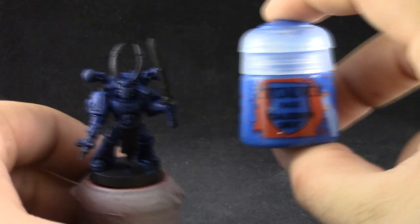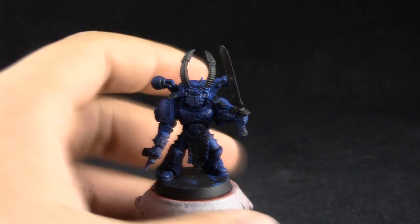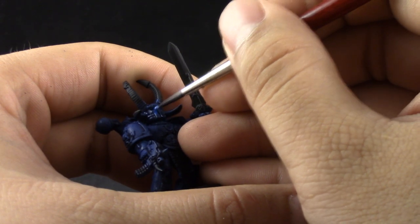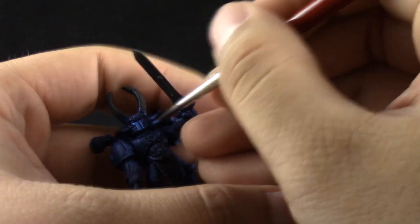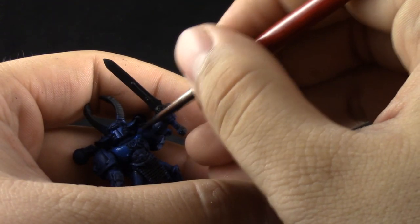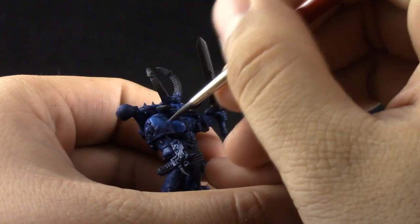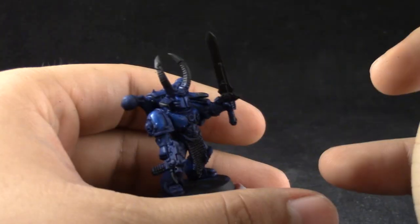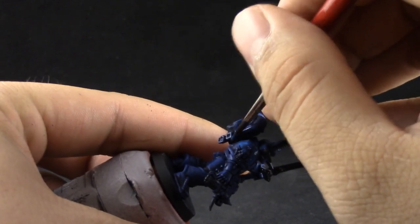Next comes the cleanup. I'm going to use Caledor Sky and give another layer over the whole armor, just leaving the recesses on the previous color. I'm using a size 2 brush and I'm still using thinned down paint with drying retarder. You can use water if you want — drying retarder only helps the paint stay wet for longer than just water.